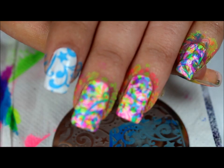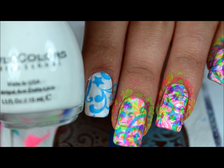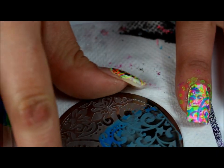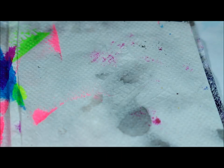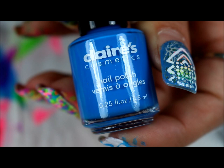So I have one coat of Sinful Colors Snow Me White. And then I accidentally did the first stamp already, but here I used Queen plate 56 and this image right here. And I'm using Claire's Electric Neon set. I just picked this up today for $2, so this is the first color.